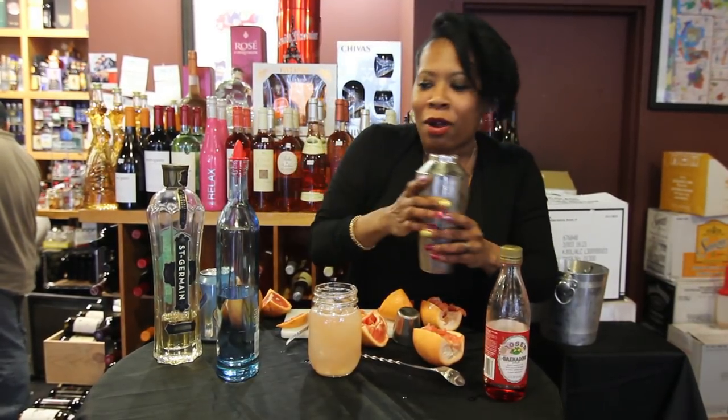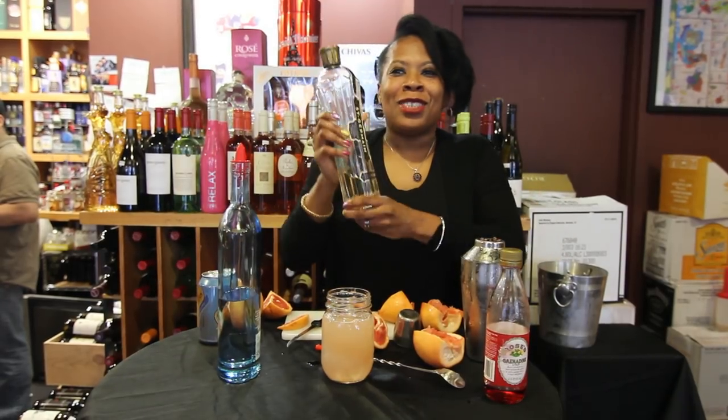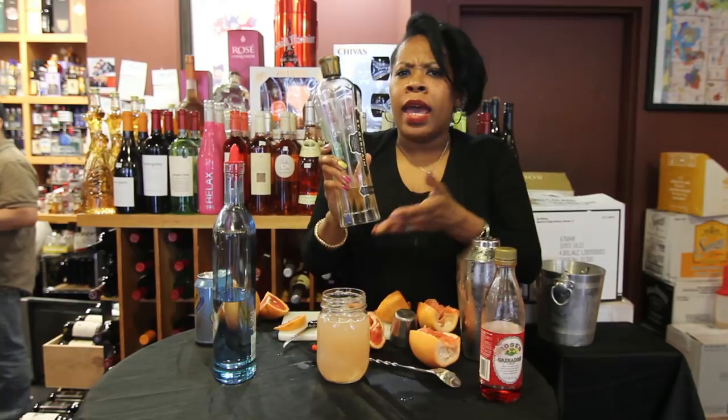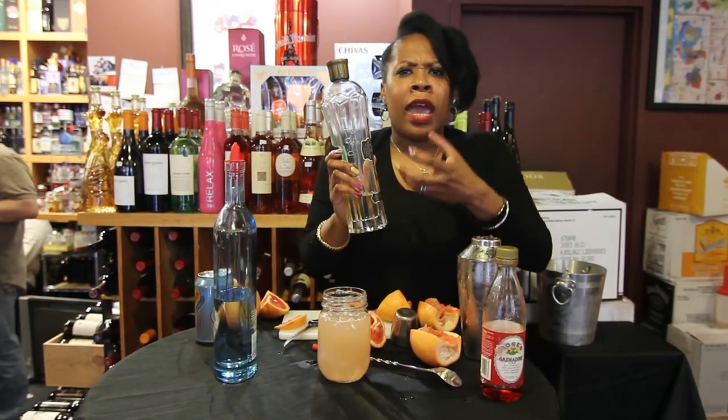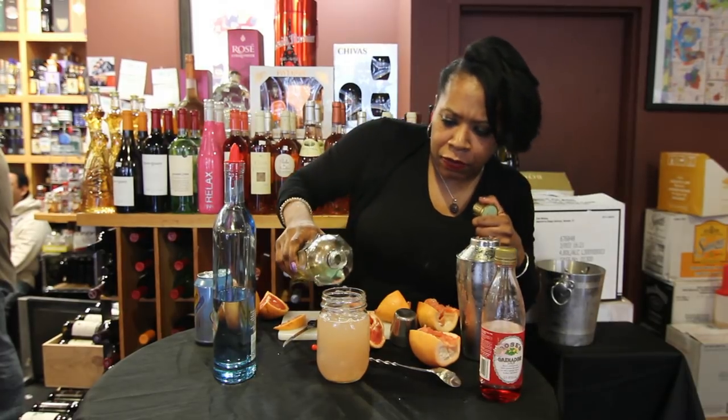Now, you know my rule: if you have room in the glass, you have room for more alcohol. So I'm going to go to the trusty St. Germain. It's an elderflower liqueur and it sort of tastes like pear and grapefruit and passion fruit. Put that right on top.